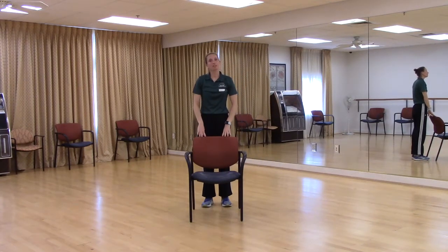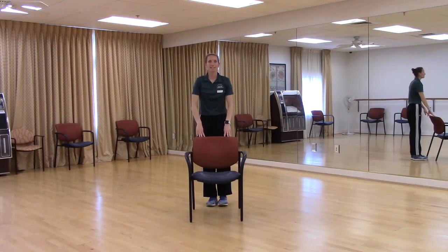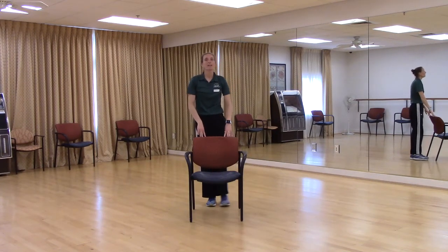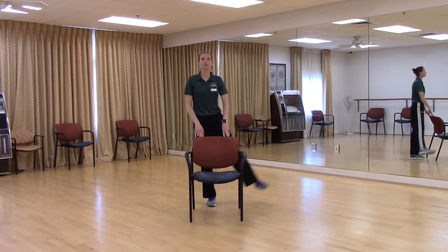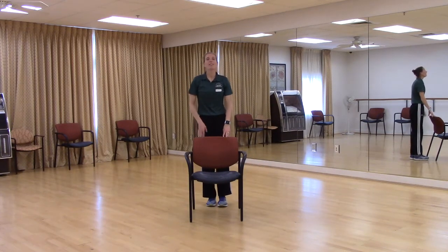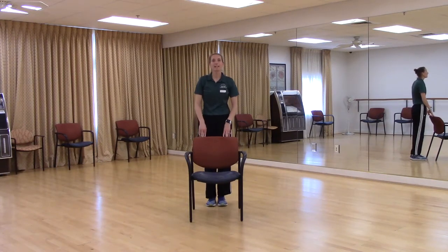Both hands are going to be on your chair. We're going to do our right leg first — bring our right leg out to the side and back to the center. Just go out as far as you're comfortable with, to the point where you're not leaning to the side. We want to keep good posture — shoulders back, up nice and tall. That knee on the opposite leg, the left leg, should be slightly bent. We'll do one more on the right. Good, relax. Shake it out.